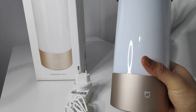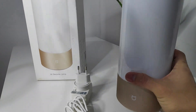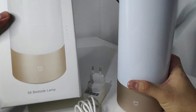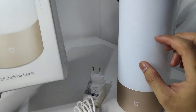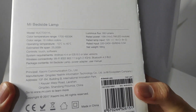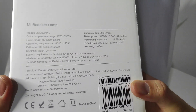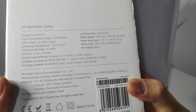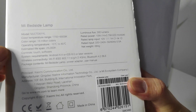So this is the Mi bedside lamp. Before we go into the actual product, let me just show you the box. It comes with this plain white box, as is standard for Xiaomi, and it is all in English. So this is actually a global version. As you can see, there are specs about the lamp itself on the box.